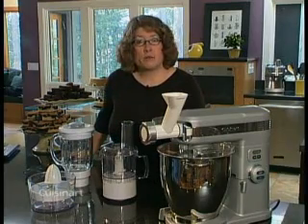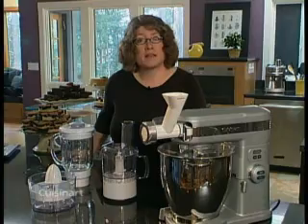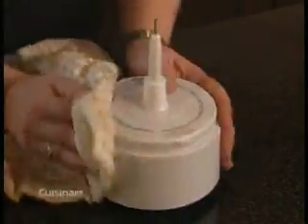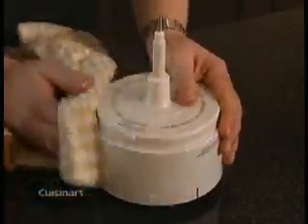Before you remove your attachments, make sure the stand mixer is off and the blade or disc has stopped spinning. Never immerse the collar in water — just wipe it clean with a damp cloth. All of the other parts are top shelf dishwasher safe.